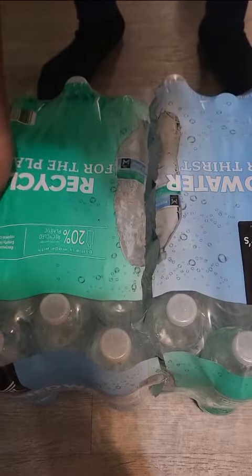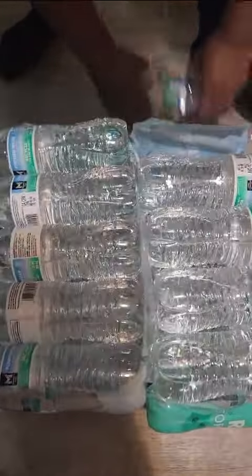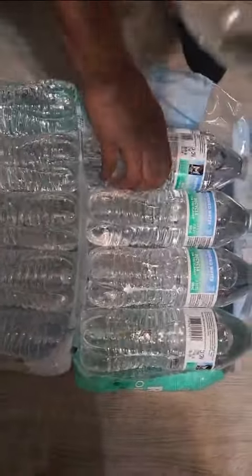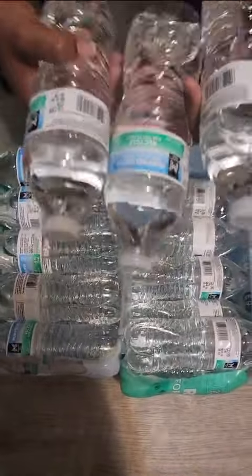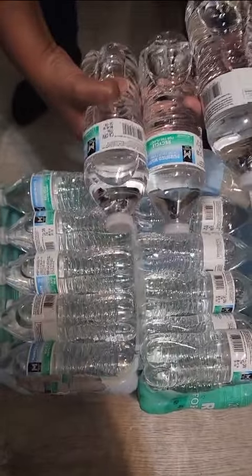Look at this! It's supposed to go like this — bam! That one fell out. You can just grab your waters out like so. That's so easy, that's how you should open a case of water. And don't drop them on your toes like I just did!